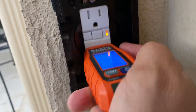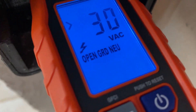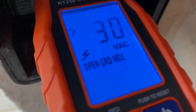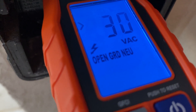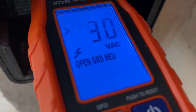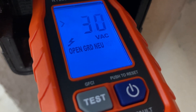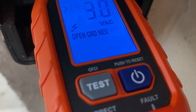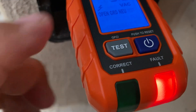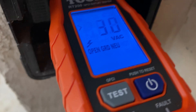I go ahead and plug that in, and I get that red indicator light saying there's a problem. On the top of the display, it shows it's sensing 30 volts, but I've got an open ground and neutral issue. So I'm going to research that and figure out what could be wrong with the wiring behind this plug to give me that type of error. I go ahead and press the test button to see if that does anything — no, it won't in this scenario because it's just not working right.